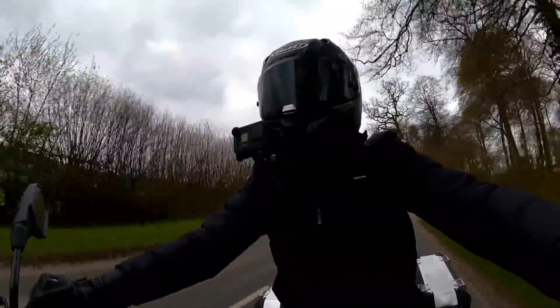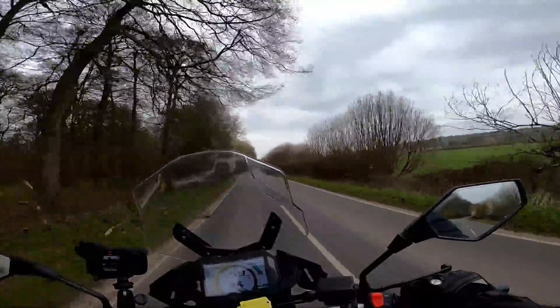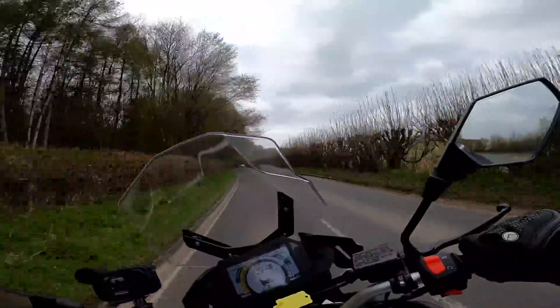The gearbox is very nice actually — the gears change very easily. I've not had any false neutrals in the time that I've been riding it and finding neutral is nice and easy. Proper six-speed box as well. The clutch is nice and light. It handles really nicely actually.